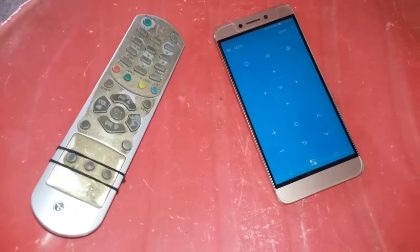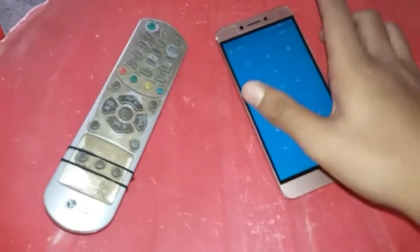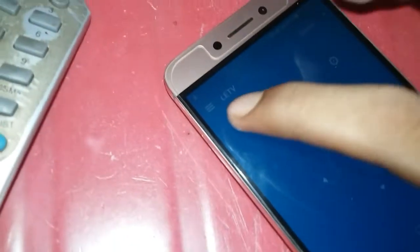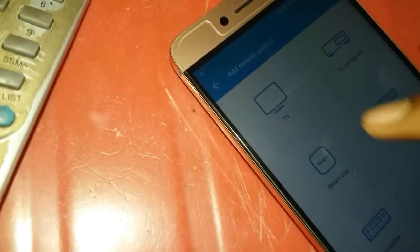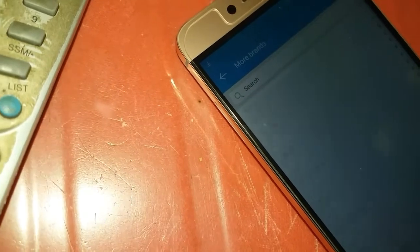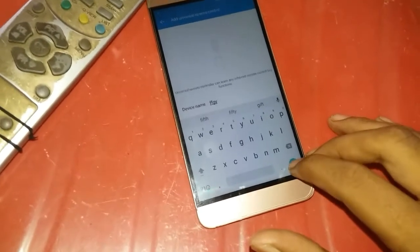So the basic steps for making your phone your remote: first, click this area and go to the app remote settings. If you have a smart TV, there are more than 100 brands — go and click whichever matches your brand. If you have a TV like this one, go to the universal remote option and save it.